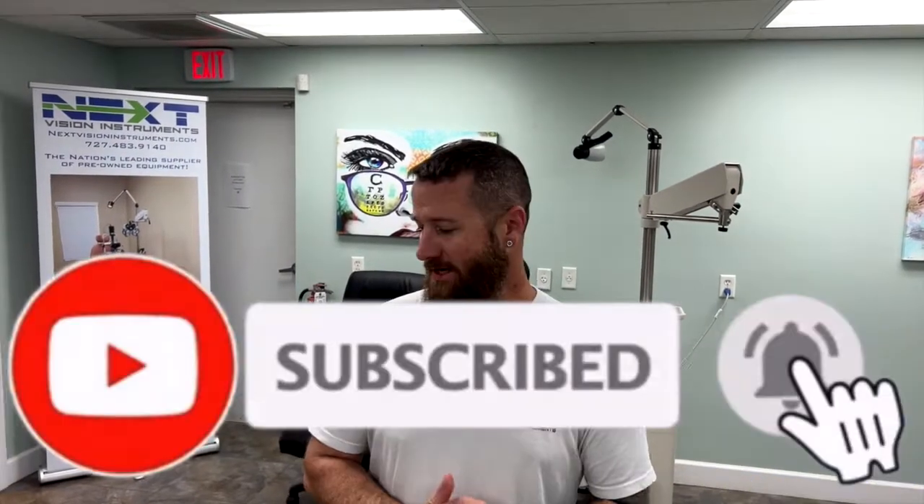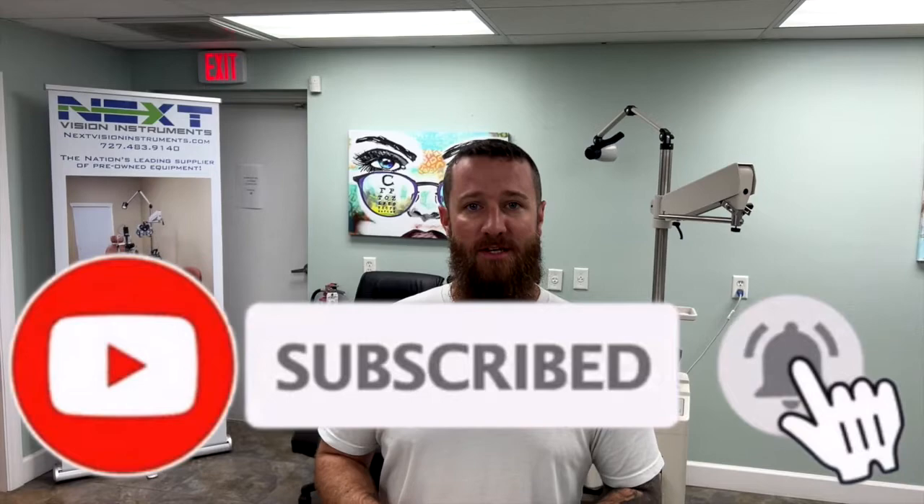Hi, I'm Chad with NextVision. We're going to be going over the initial setup and operator training for an OptiView iView, the OptiView iCam, as well as the Combo — which is both of them, the iView and the iCam — known as the iFusion. We're going to go over everything here.